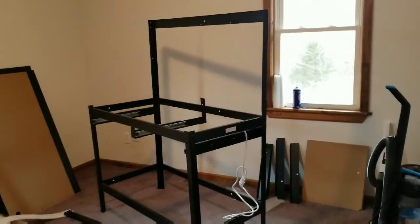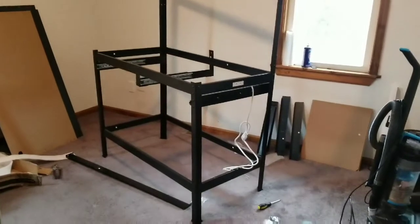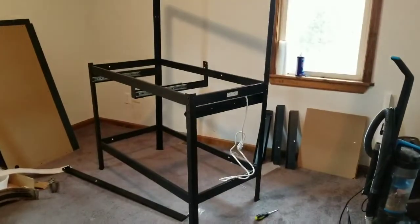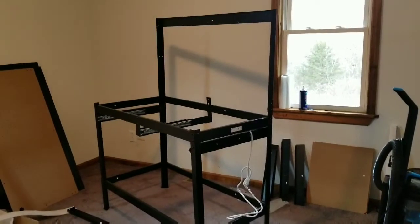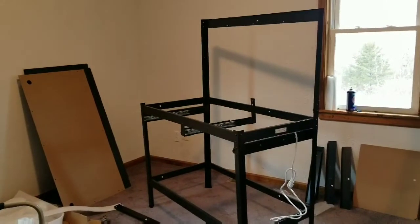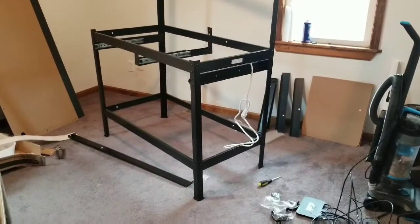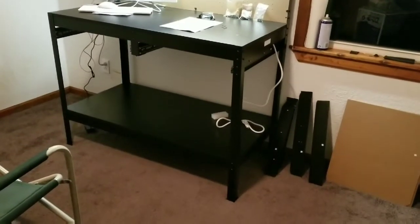Let me tell you — go very slow when you're doing this. It's very easy once you get the hang of it, but there are a lot of pieces and a lot of screws. Just put on a good movie, get a Phillips head screwdriver, go slow, and follow the pictures.